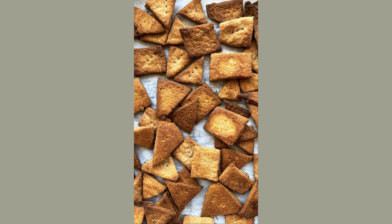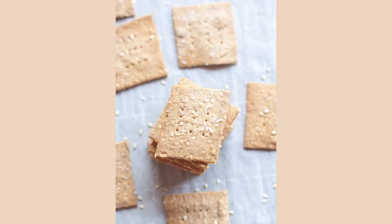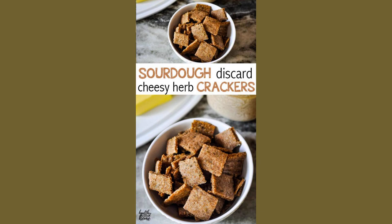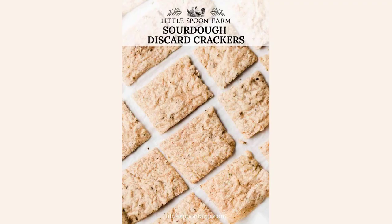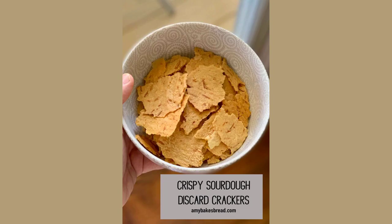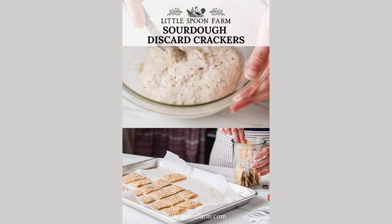Roll out on a floured piece of parchment paper to a little thinner than 1/8 inch. Brush with olive oil and sprinkle with flaky salt. With a pizza cutter, cut into 1½-inch squares and pierce each square with a fork — this keeps them from bubbling. Remove the ragged edges; you can re-roll them out. Lift the parchment with the crackers on it onto a baking sheet.